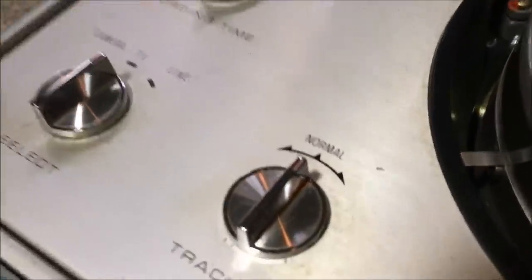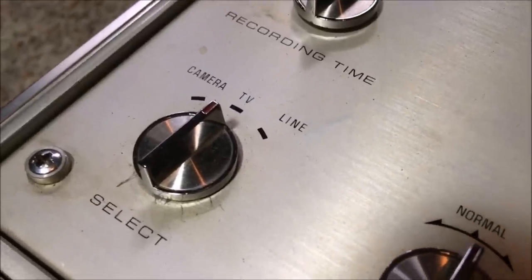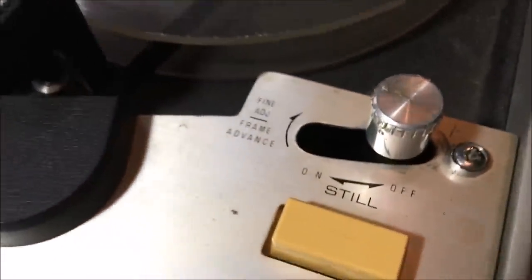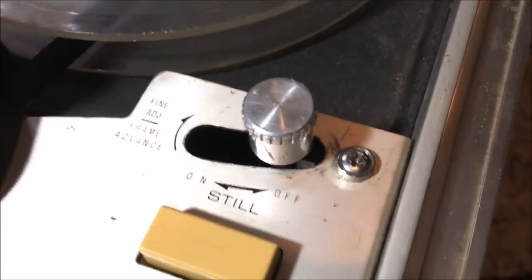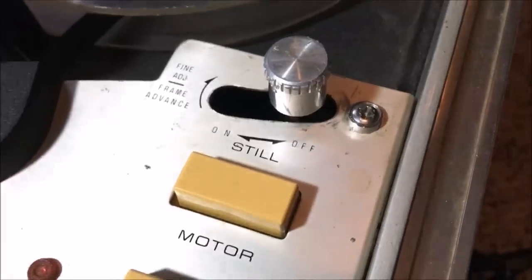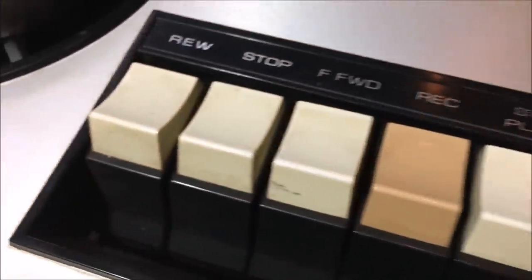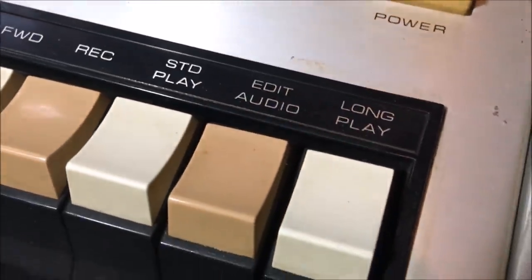Right here we've got a tracking control; next to that we've got the selector mode to select the input — whether it's camera, TV, or line. Then you've got the gigantic head drum right there and all of the threading. Up here we have a still frame mode so you can go through and observe frame by frame what the thief has been doing in your garage. Here you have a motor control as well as a power control, and down here we have rewind, stop, fast forward, record, standard play, edit audio, and long play.